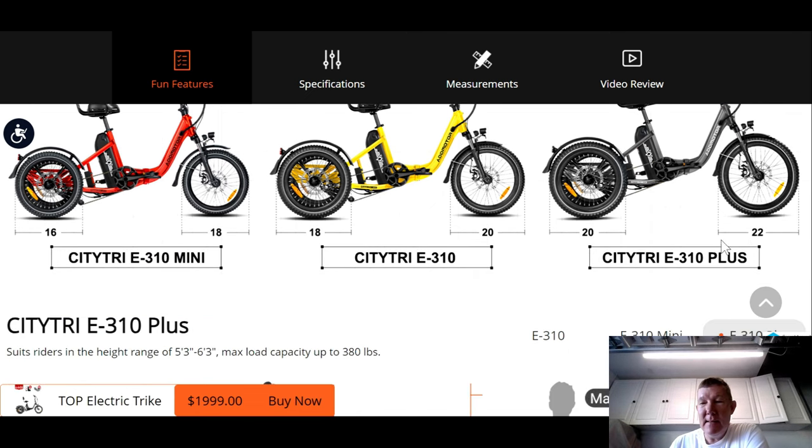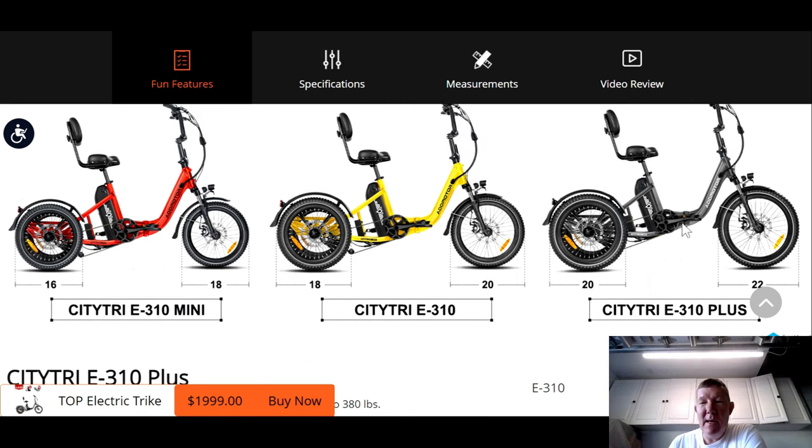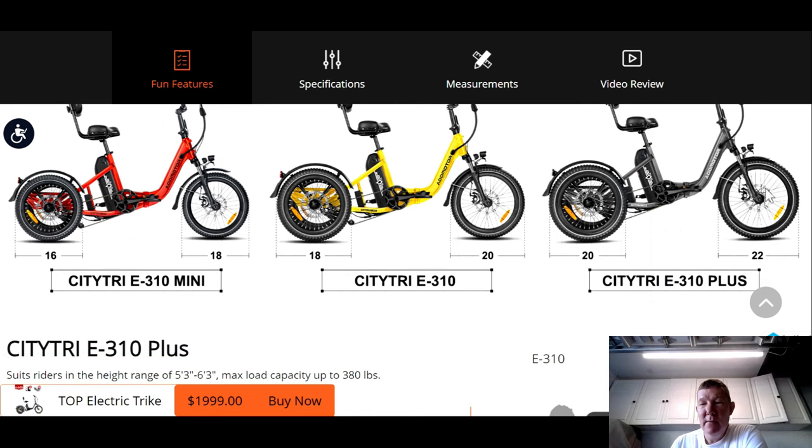What they did is they simply put larger tires. The Mini has got an 18-inch front tire, and the Standard has a 20-inch front tire. The Mini rear tires are 16-inch, and the Standard is 18-inch — so they bumped everything up by 2 inches. Well, they did the same thing for the Plus Size: the Plus now has a 22-inch front tire and a 20-inch rear tire.